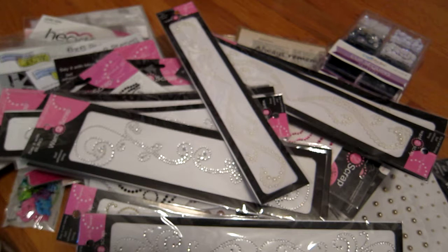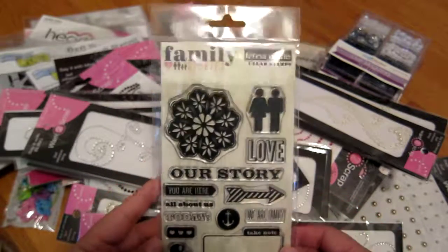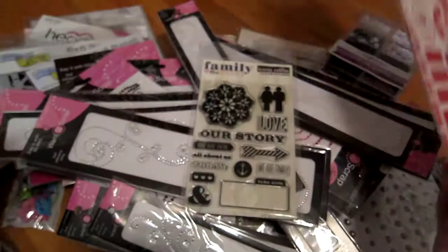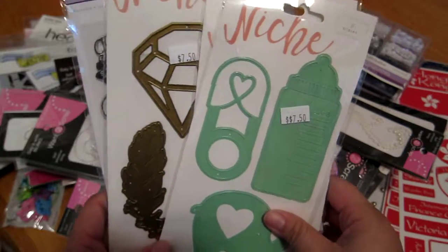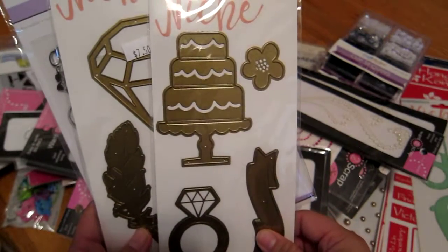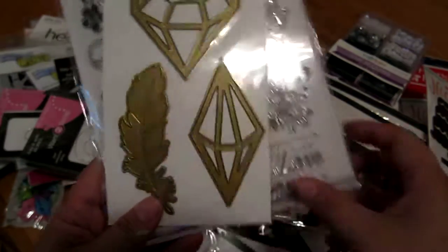Next I got this stuff from a place called Scrap That. I got this stamp set from Teresa Collins for like $2 — not bad at all, so pretty. I got some stickers for Hong Kong and Tokyo because I went there a few years ago and I might actually scrap that trip one day. I got these die sets — I love this little elephant. These were around $7.50. This is a little wedding-type one, a little diamond, and I love this little feather.